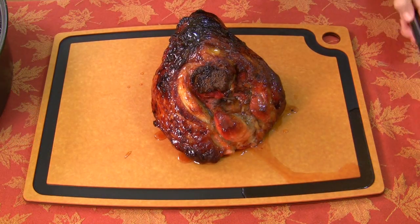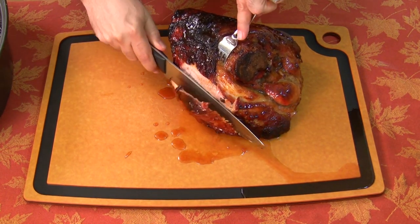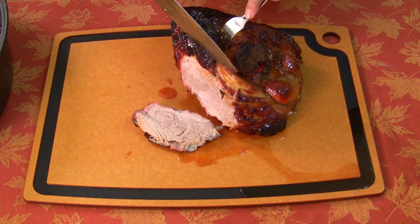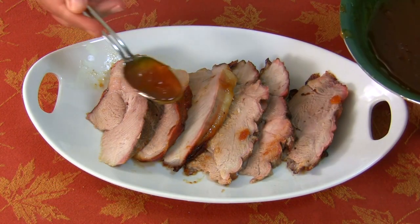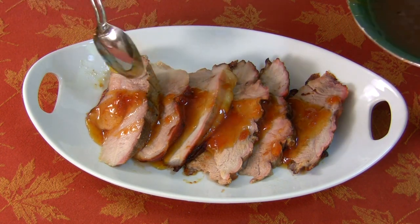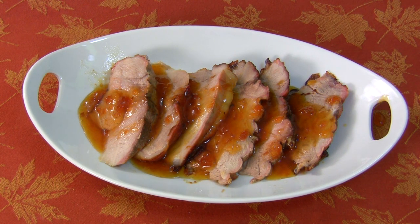Everything I do on the show is first time, so I've never done this before. Gonna start and turn this a little bit, see if we can get a good slice out of this. Oh, that looks beautiful - isn't that beautiful? That is so moist. I'm gonna carve this up, give me a few minutes. I'll just drizzle a little bit of this on top, and there it is. How's that look? Oh my gosh, I can't even believe I made that.